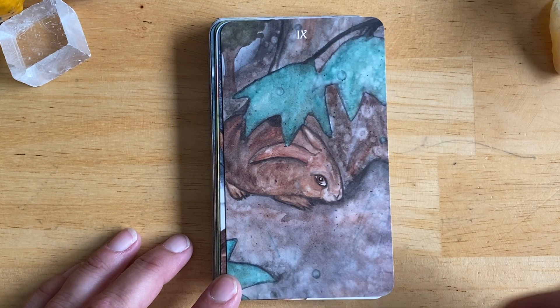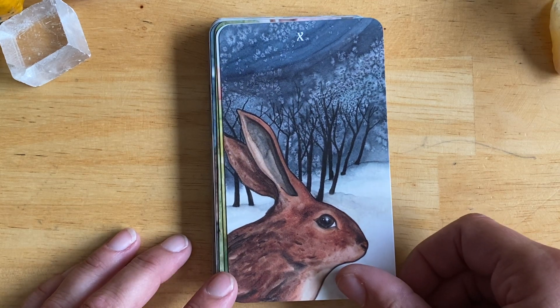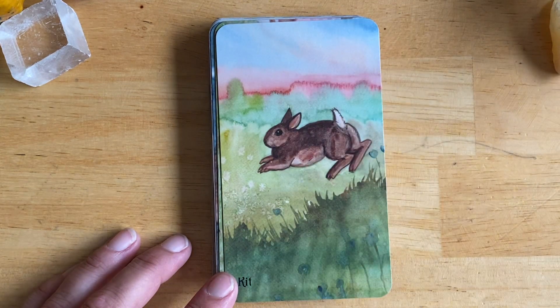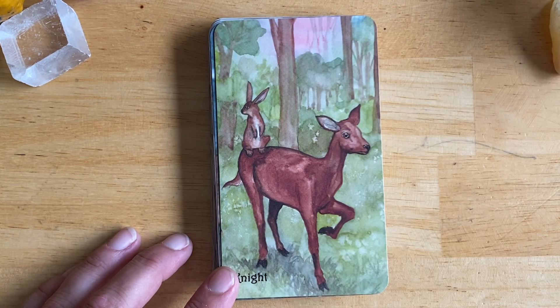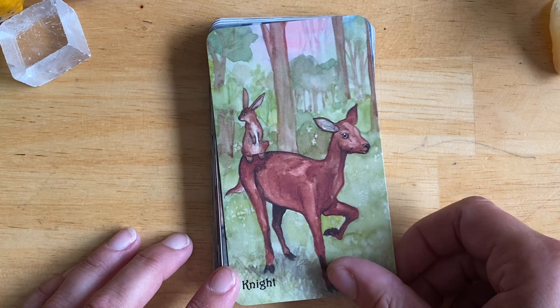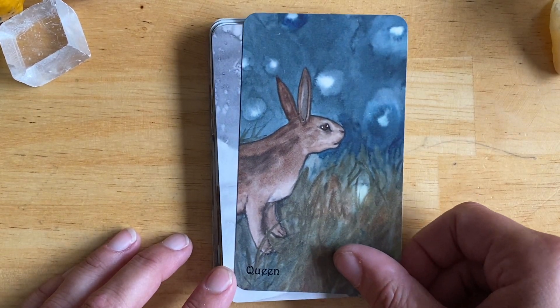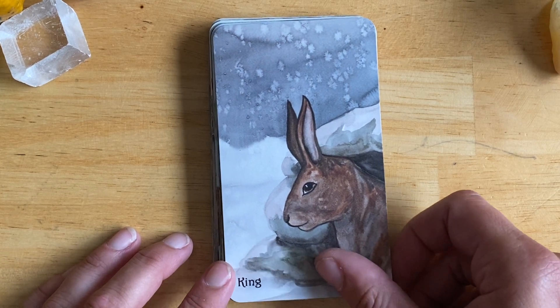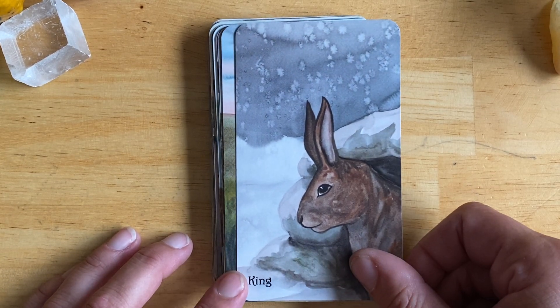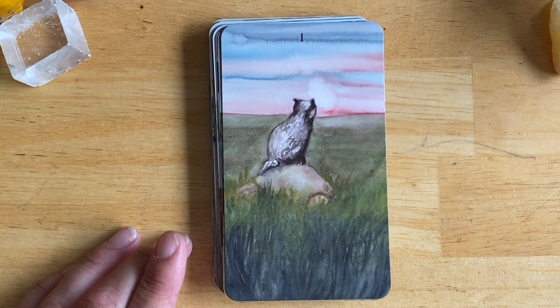Now this doesn't come with a guidebook, but she does have a PDF you can print — it's very basic. Honestly I mainly used it just to figure out which suits were which when I first got it, and to prompt my memory when I forgot. Unless I really looked at the cards, I'd get the wands and the cups confused — the rabbits and the foxes.